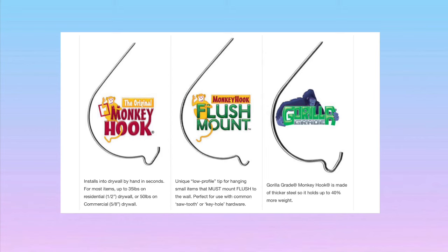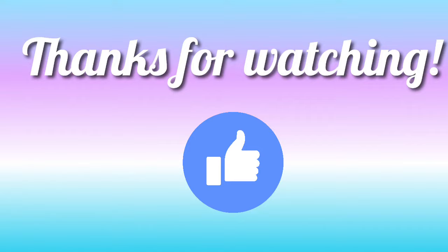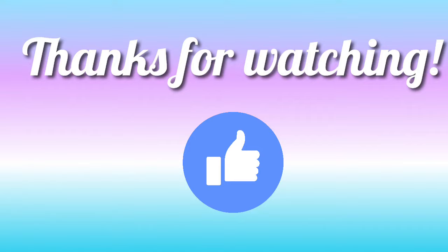I'll link them down below so you can add them to your cart and you'll have them the next time you want to hang something. If you liked this video, please give it a thumbs up below and subscribe to my channel. Thanks for watching — I'd love to hear from you, please leave a comment below.